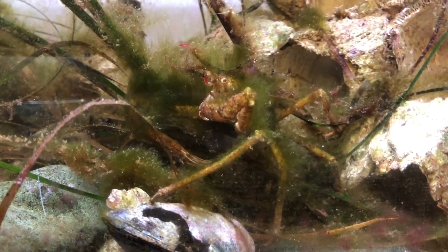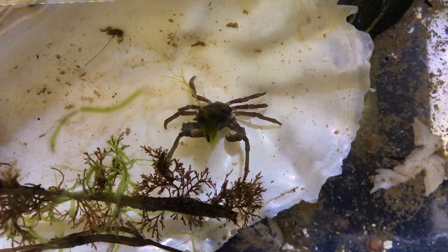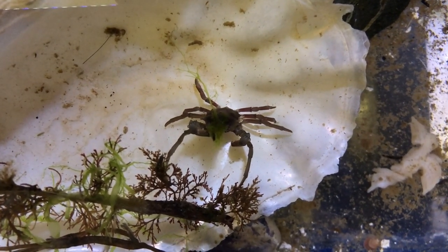We have two species of Decorator Crabs in this aquaria. The first is the Graceful Decorator Crab, which is the more common species and is often found in shallow water. The second species is the Short-nosed Decorator Crab, which is less common and is usually found in deep water.